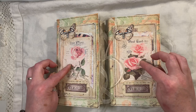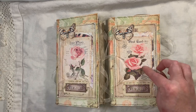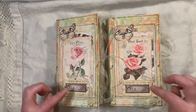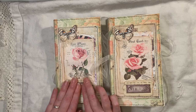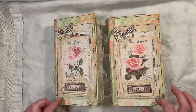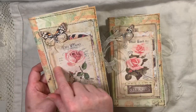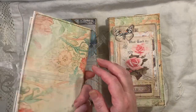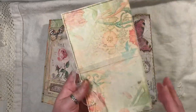The only difference between the two journals is the images on the front — they're slightly different. One has one rose, the other has two roses. The butterflies are the same. Obviously the music paper is different — that's some vintage music paper. They've both got organza ribbon, which is attached at the back and just wrapped around.